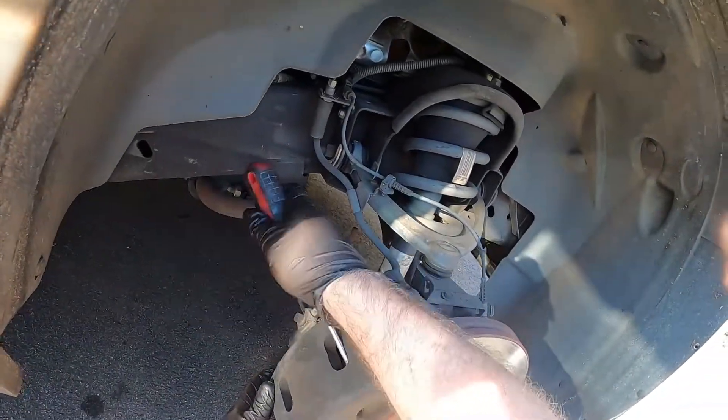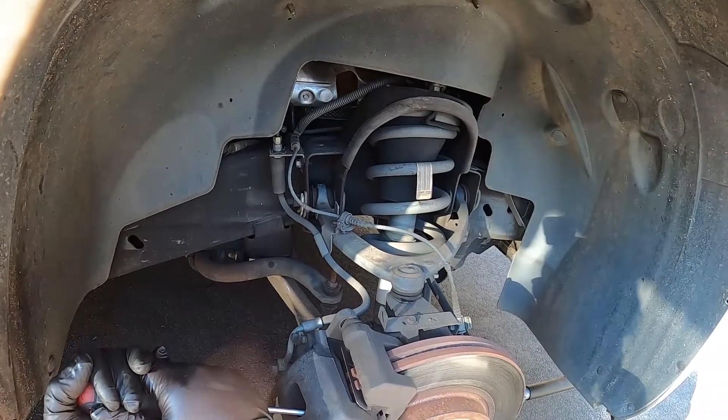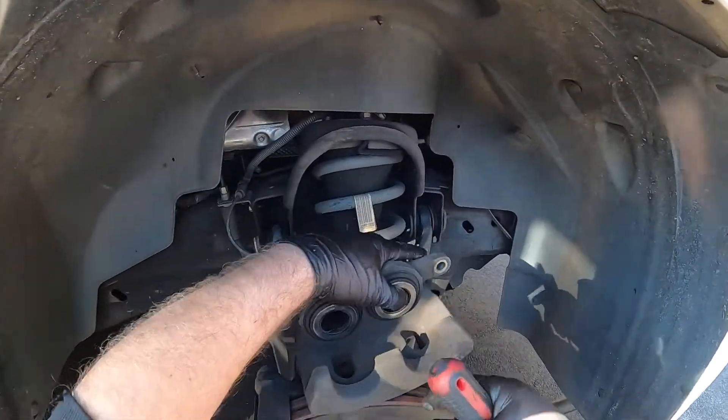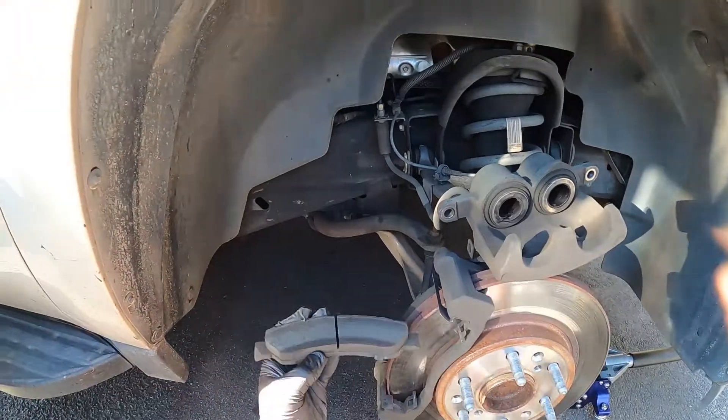Put a screwdriver in between the pad and the rotor, squeeze it just a little bit to take the tension off the caliper, then slide it off with no problem.